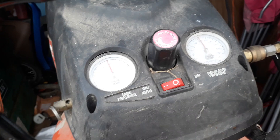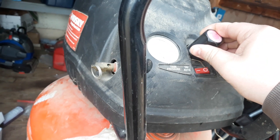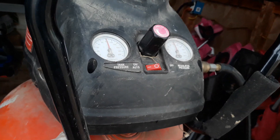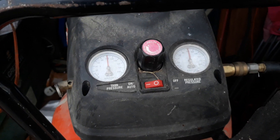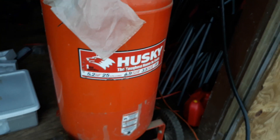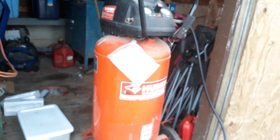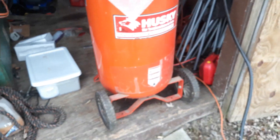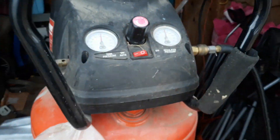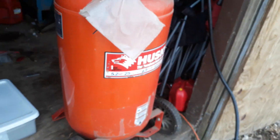It fell to about 12. It says it's 160. If it's 25 gallons I might be taking a lot of air. It's like a gas tank — 5.2 horsepower.